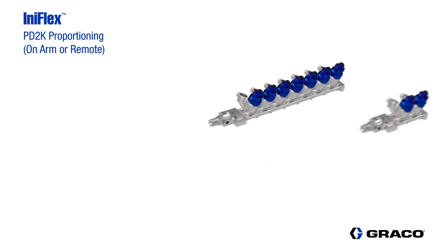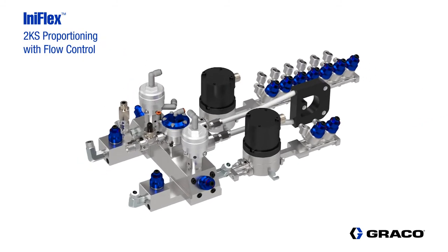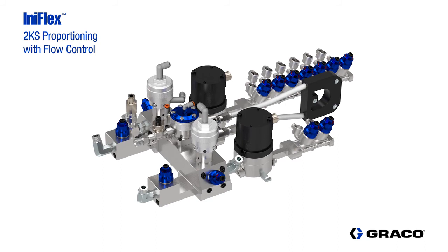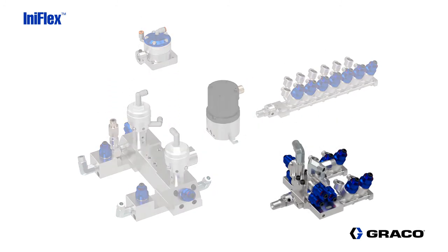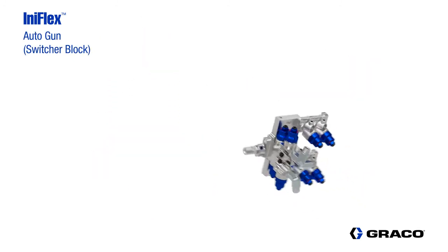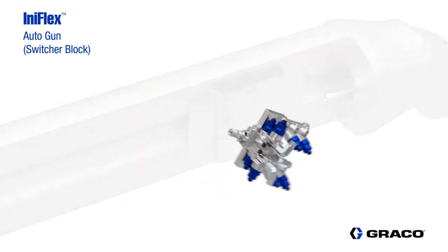By adding two fluid flow meters, the plural component dosing and mixing block, and the fluid pressure regulator, we now have a solution that can be used with the 2KS platform that includes flow control. The switcher block can supply paint to an applicator while simultaneously dumping, flushing, and loading another color or type of material.